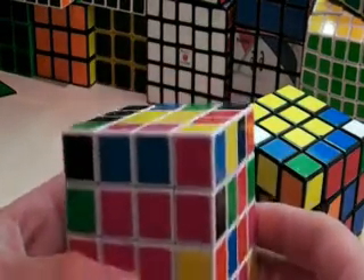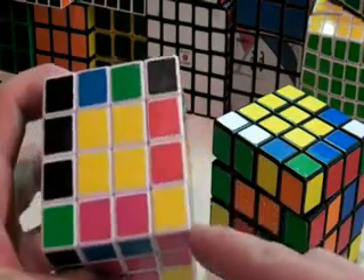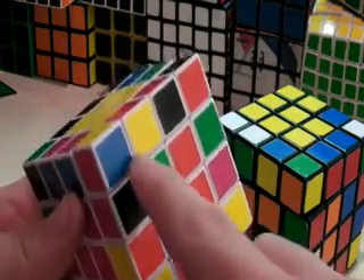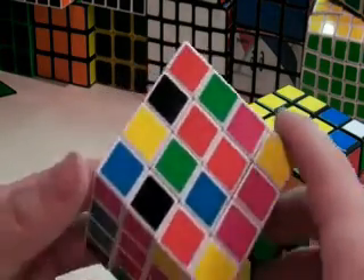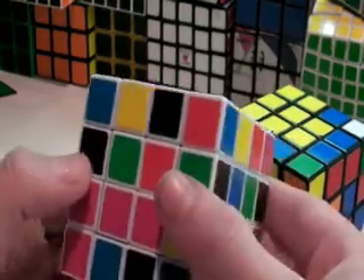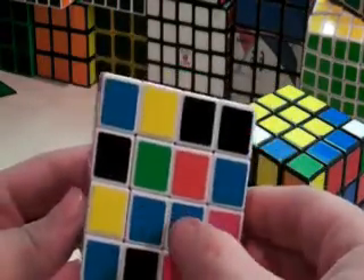Now here comes the important part — making sure you have the correct center on each side. All you want to do is find a corner and put it into place. Pink matches with pink and yellow matches with yellow, and this side is blue, so you know that this side must have a blue center on it. You have blue and blue here, so you go like this and make your bar, but now you've messed up the pink. So you bring your bar down so it's horizontal, and then you bring this pink bar back, and now you will have two blue centers.